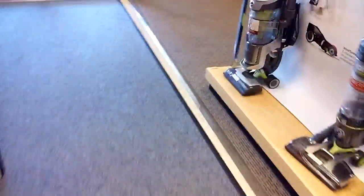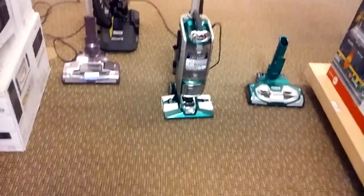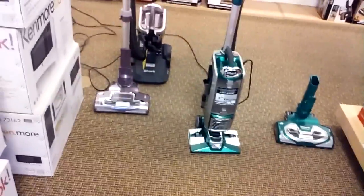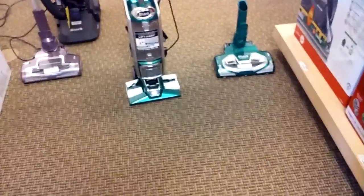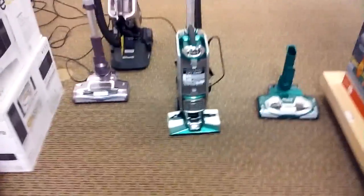They both come with a long warranty — seven years for both models. Most vacuums come with one year, some come with two, and if you're lucky, three. Some come with five years, like Dysons and most Sharks. These come with seven years, so Shark must be really confident in the durability of their vacuums. Seven years is amazing.